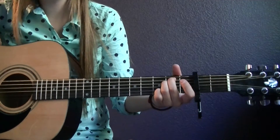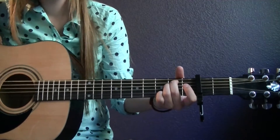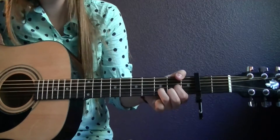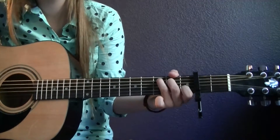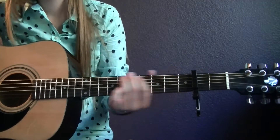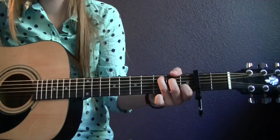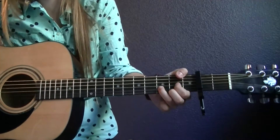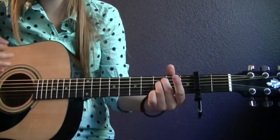Down on the west coast, they got a saying, if you're not drinking, then you're not playing, but you got the music, you got the music, can you? Don't you? So you get to a quick D in there.